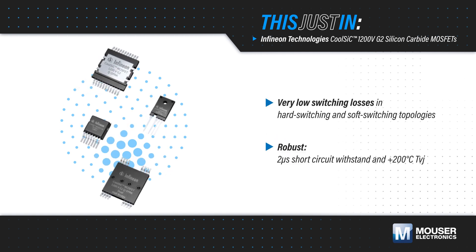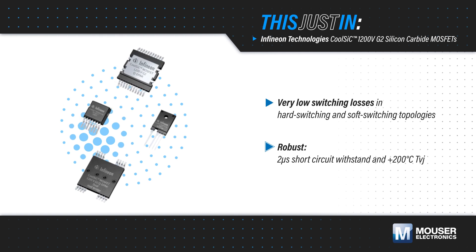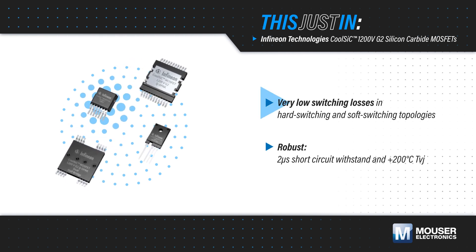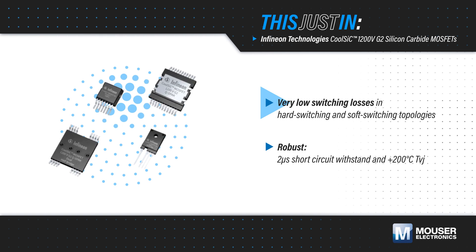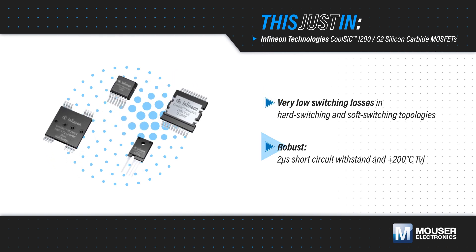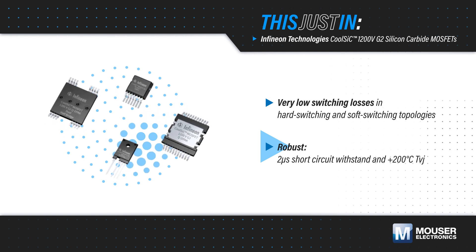CoolSiC 1200V G2 silicon carbide MOSFETs in QDPAK packages are offered in a range of RDS(on) values to fit different application requirements. They leverage Infineon's second-generation technology with improved key figures of merit for hard and soft-switching topologies, excellent short-circuit withstand capability, and operation to junction temperatures up to 200 degrees Celsius.